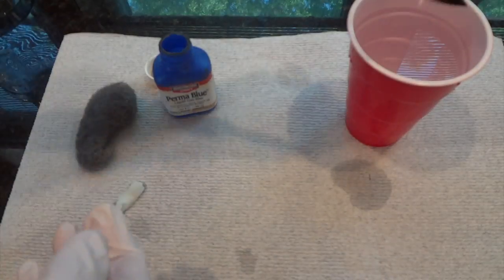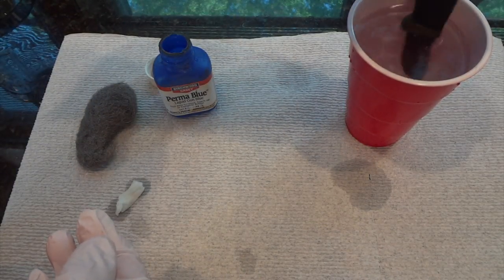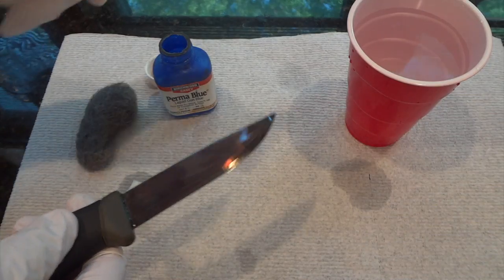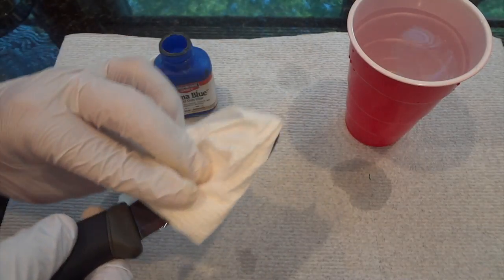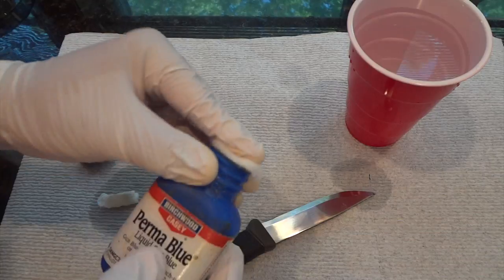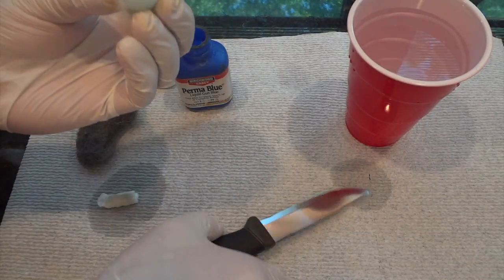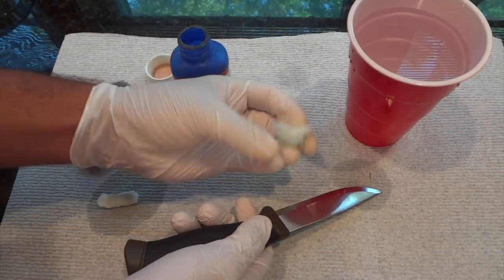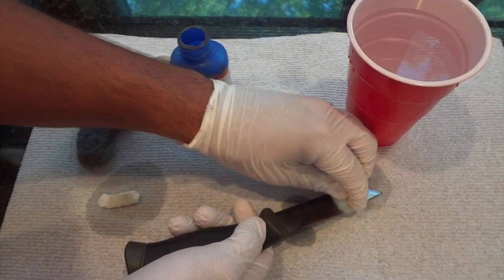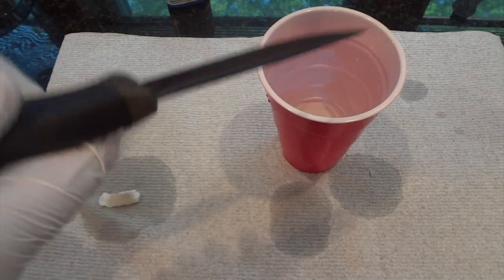Try to get the entire blade as even as possible. Wait about a minute and then rinse in cold water. As you can see, drying it doesn't wipe it off. Now I grab a new cotton swab and do the other side. Wait a minute and rinse.